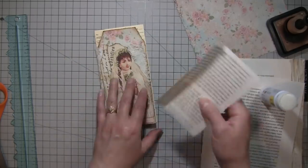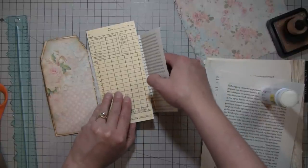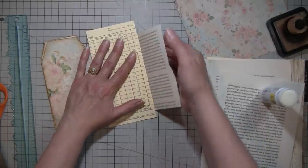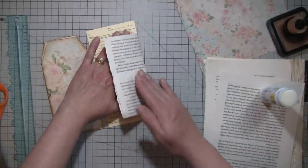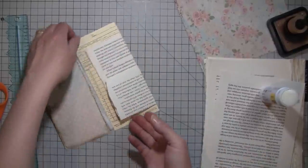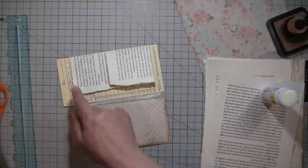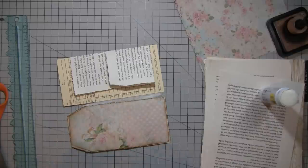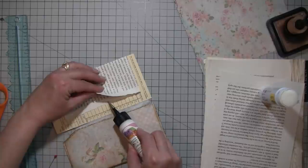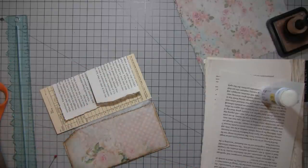I'm just going to glue that right down on this side and come up a little bit because it's not the same size, so it doesn't matter. I'm just going to glue here — I probably should have done that first, but we'll probably stitch around here. I can still do it because this isn't flat down yet. I'm going to glue in here for now just to close our pocket, and we'll have to do like a skinny little tag. That's fine.